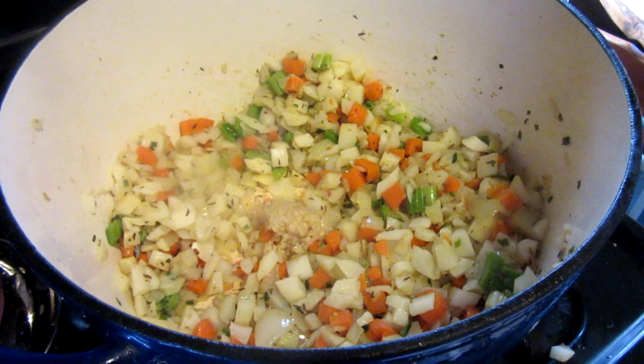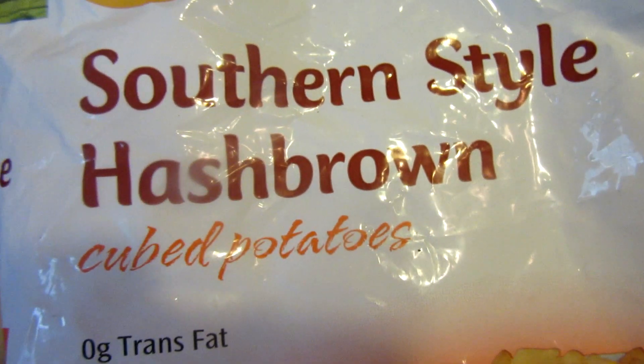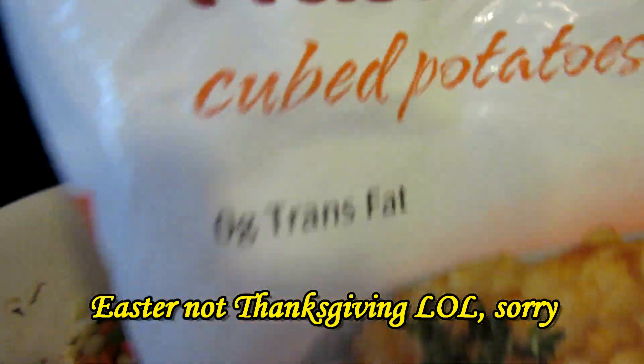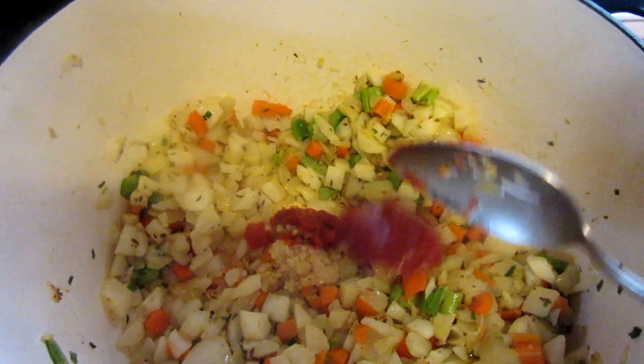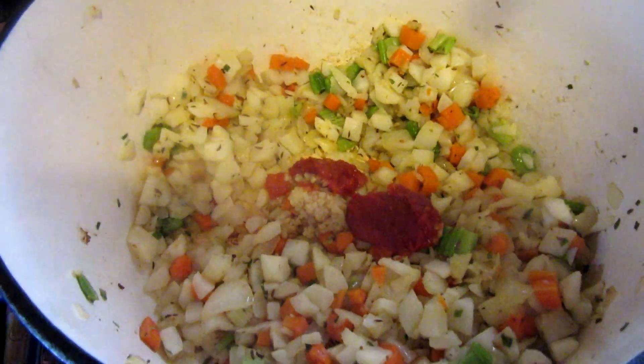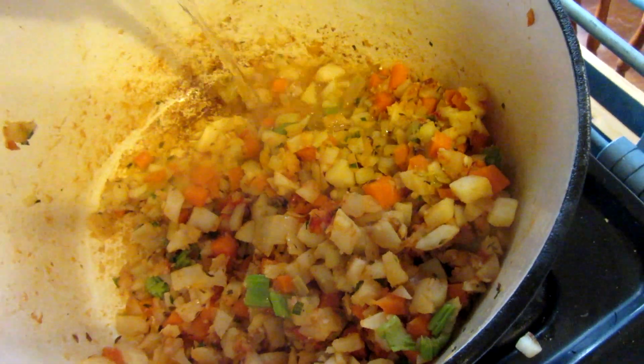Now I'm adding some southern-style hash browns that I had left over from Thanksgiving — about a pound or so — along with probably about two tablespoons of tomato paste. Now I'm going to add about half a cup of white wine and deglaze the pan, stirring until it evaporates.